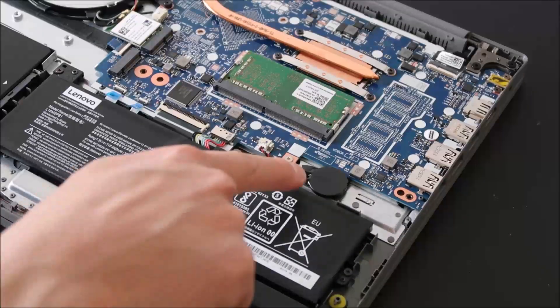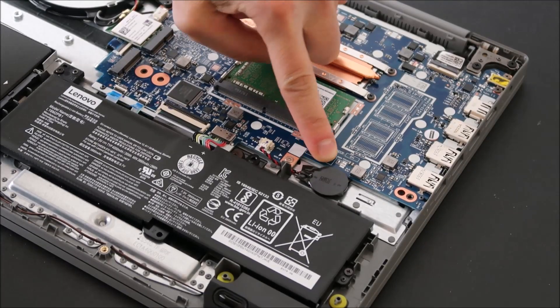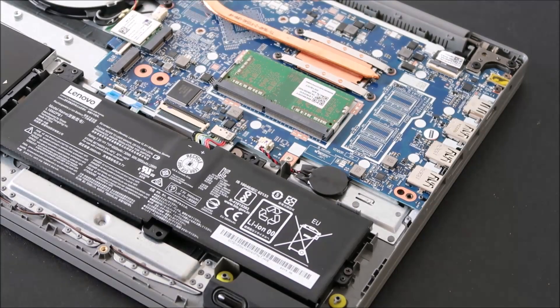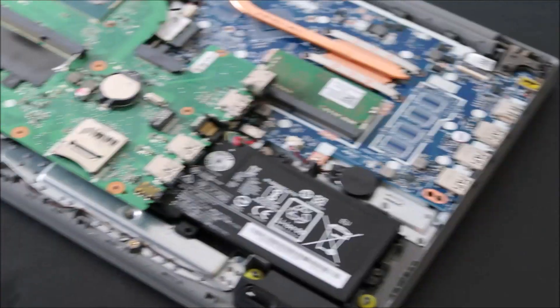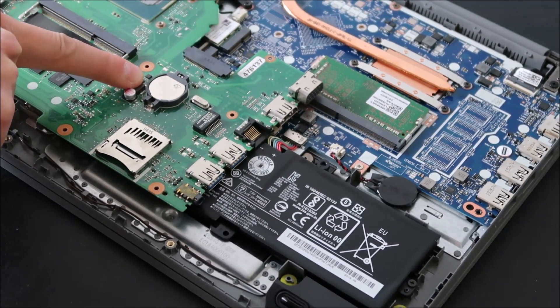So this is your CMOS battery — it's a little round component here. It looks like a watch battery inside, wrapped in black electrical tape, and it plugs into a port. Another common CMOS battery presentation is sitting directly on the motherboard, which is another common way you can see a CMOS battery.